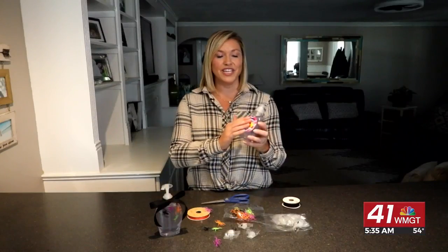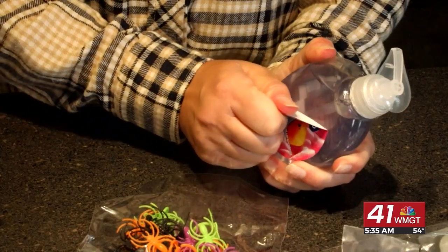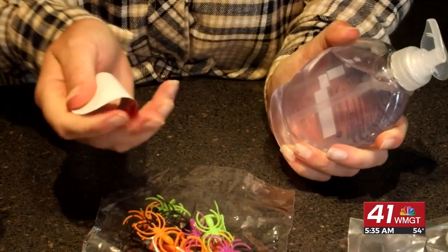First you want to take off the sticker from the bottle, run it under hot water for a good minute or so, and it should peel right off.